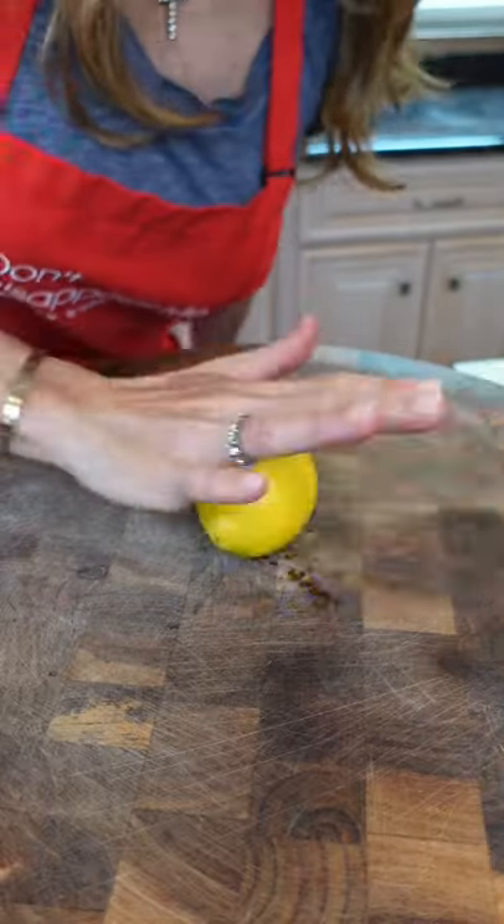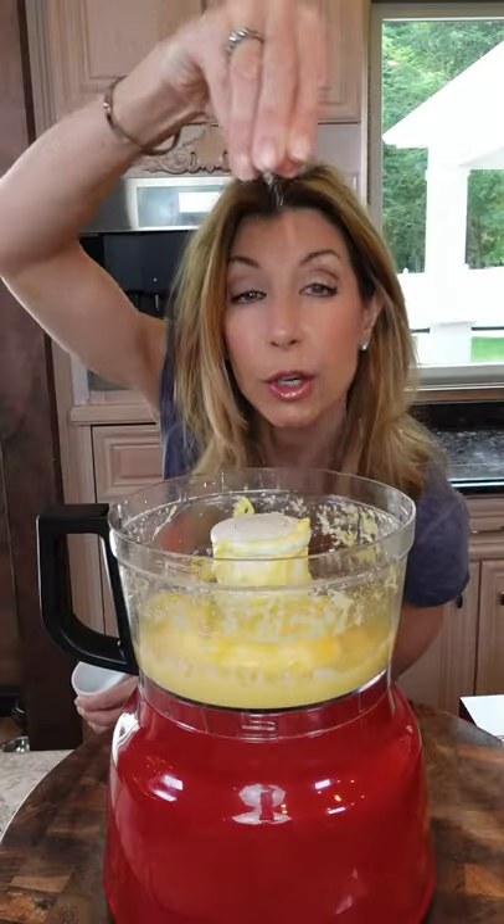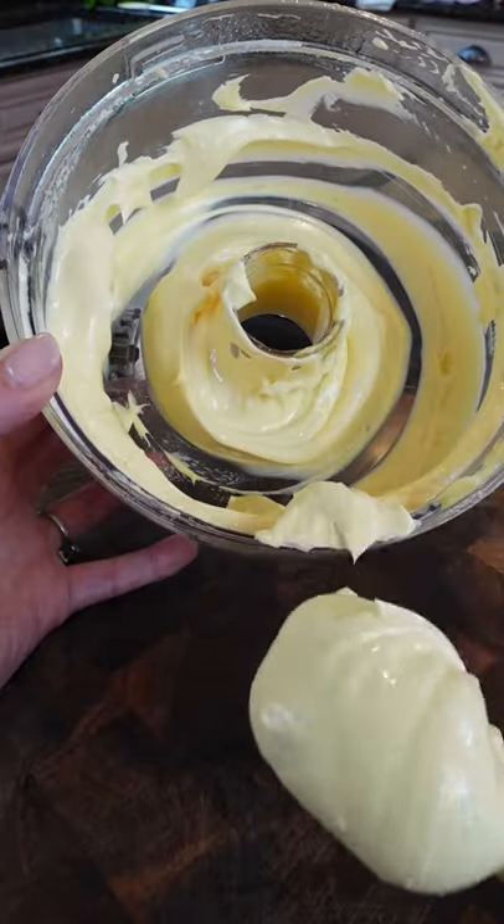Roll the lemon — it loosens the juice. Lemon juice. White vinegar. Coarse salt. Let it rip, just a few seconds. Creamy, velvety. So delicious.